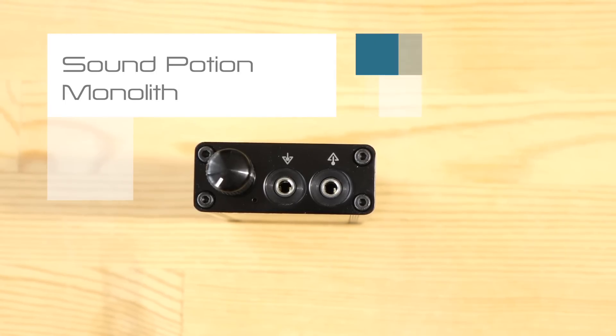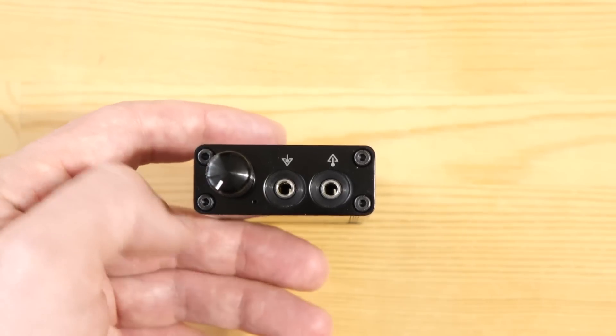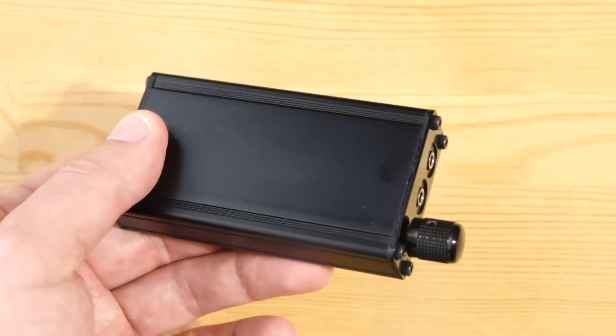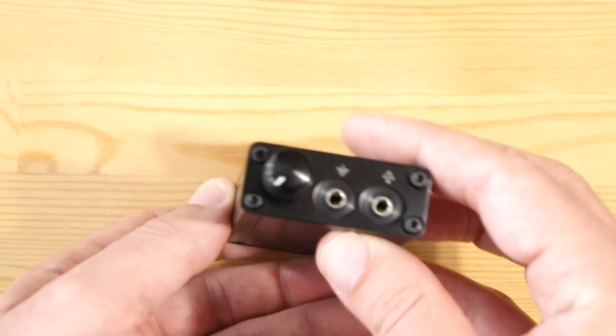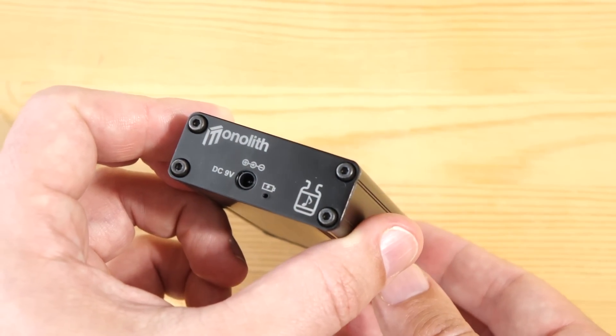Amos here with the Sound Potion Monolith Portable Amplifier from Japan. This is a fairly straightforward portable amplifier, at least on the outside. It comes in a standard kind of DIY case. It has headphone input and output and volume control, and it has a charging port on the back.